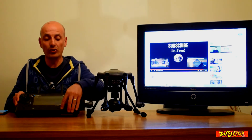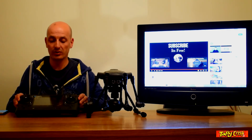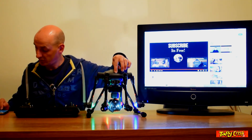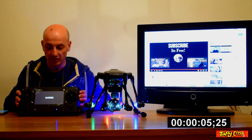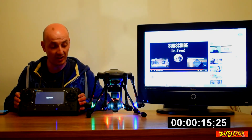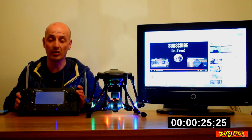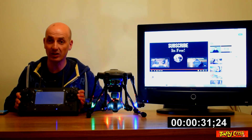Now onto the three-aerial version. Again, we power on the controller first, let it start up, then power on the platform and start the stopwatch. As with the last one, these have already been bound to the platform. Both controllers are running the same firmware — B30. We'll see if there's any improvement in connection time on the three-aerial version.